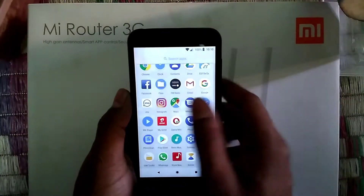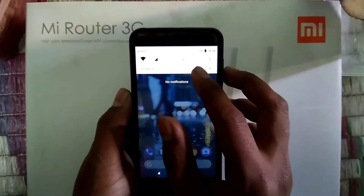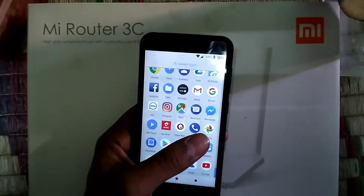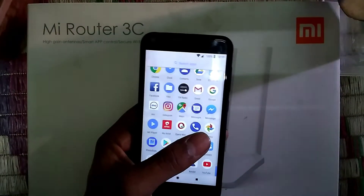All the options are the same as a real Pixel device. You even get unlimited Google Photos cloud backup storage, just like on the new Pixel phones.